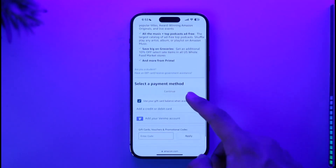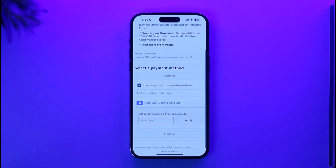To subscribe, first select a payment method. You can use a credit or debit card — Visa, Mastercard, or whatever else you have. You can also add a Venmo account if you're from the US or the UK.